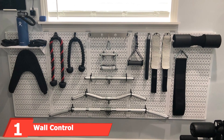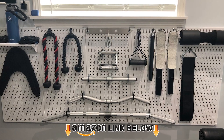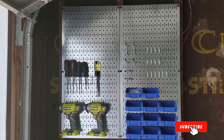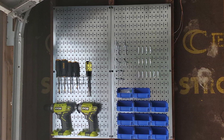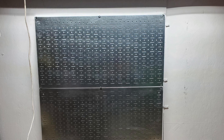At the first position of our list we have the Wall Control Pegboard Pack. If you're looking for the best pegboard for garage, you need a heavy duty option. The Wall Control Pegboard Pack makes it to the top of our list for all the good reasons. Firstly, the pegboard is 10 times sturdier than regular pegboards on the market, so it can accommodate even your heaviest tools.